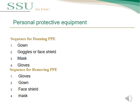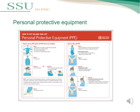This slide covers the correct sequence for donning and doffing PPEs. The sequence for donning PPEs is: first, wear the gown, then goggles or face shield, then mask or respirator, and finally gloves. For removing (doffing) PPEs, the order is: gloves first, then gown, then face shield, then mask. The picture shows the correct donning and doffing of personal protective equipment.